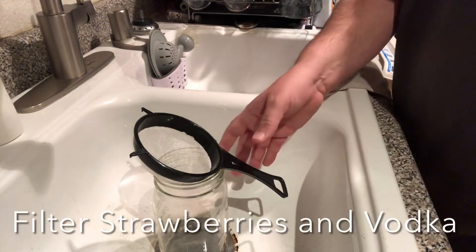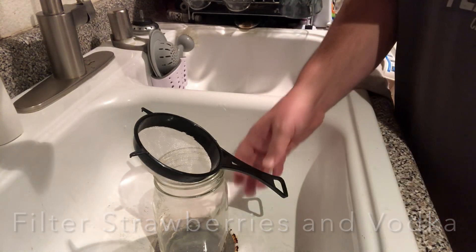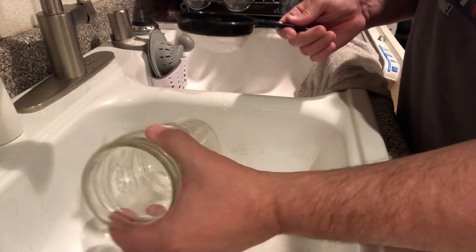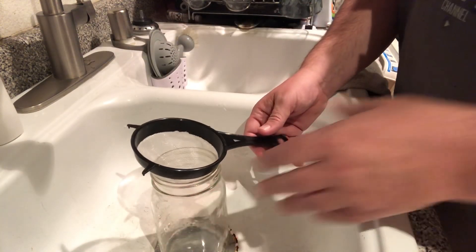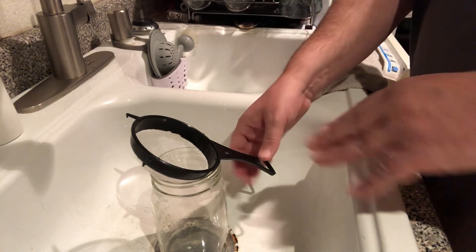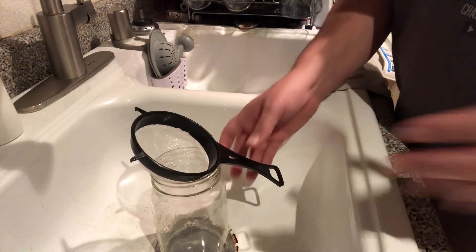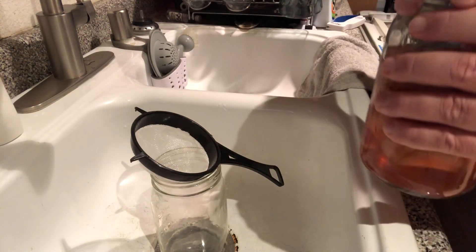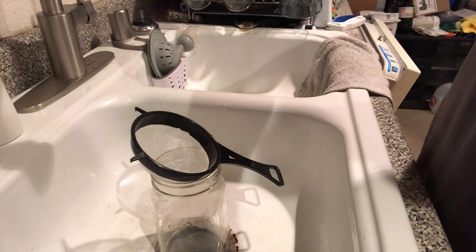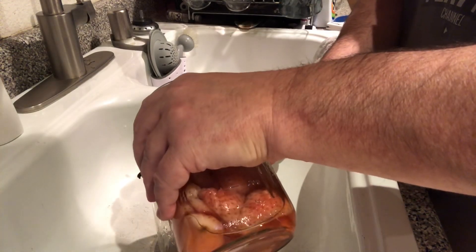Alright guys, time to filter our strawberry vodka. I've got a fine little colander here and a wide-mouth jar. If you're worried about too much particulate matter, you could put a layer of cheesecloth in this. To me, this is a fine enough mesh, and if I get a little bit of strawberry in there, I'll live with that. So let's filter our strawberries.